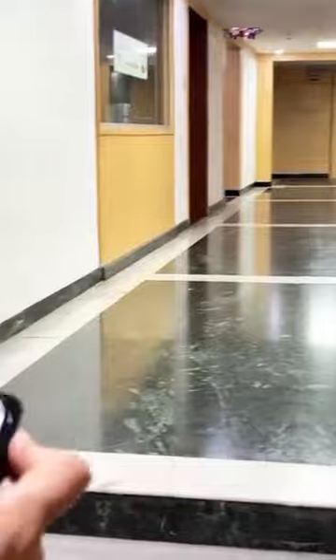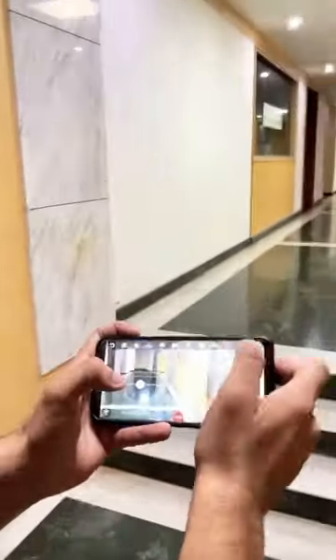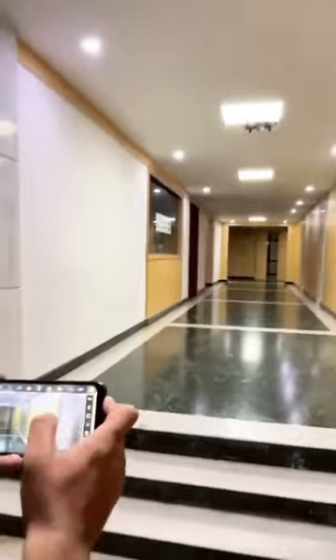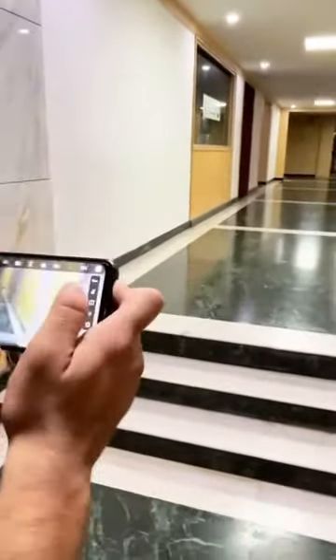I am still controlling the drone using the gyro function. You can also zoom in and zoom out the drone camera. You can see how stable and easy it is to fly.